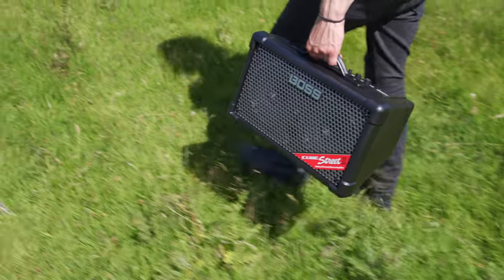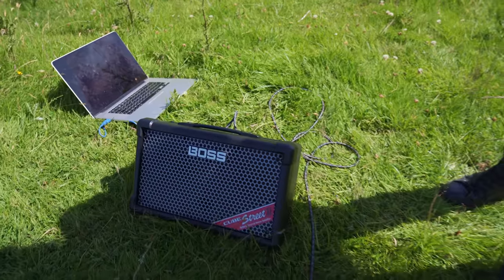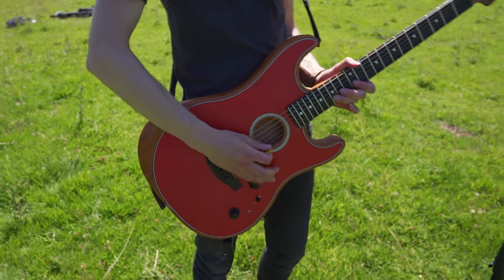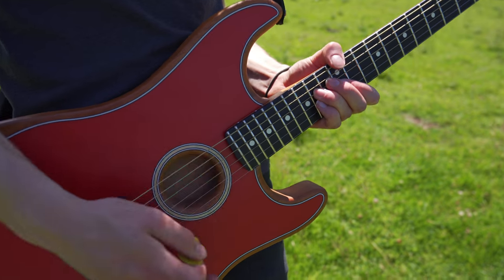I've been busy testing out the brand new Boss Cube Street 2. Evolved from the best-selling Roland Cube Street and newly rebranded with the Boss name, this battery-driven speaker solution provides a rich stereo sound for busking and other mobile gigs. At launch, the Boss Cube Street 2 will cost £299.